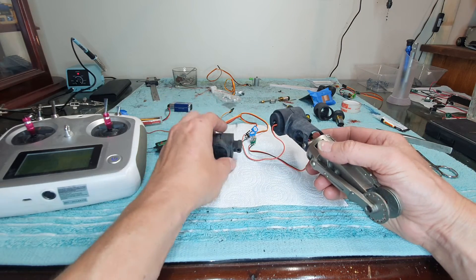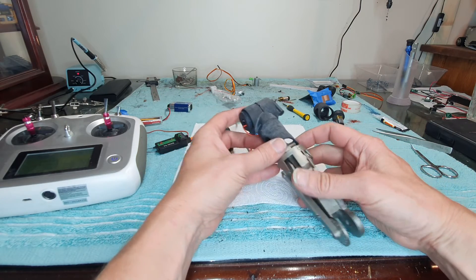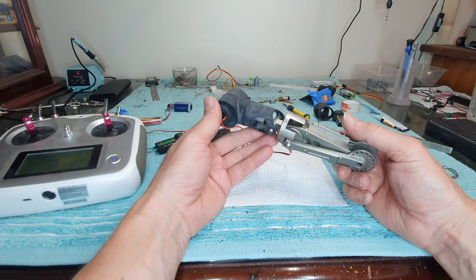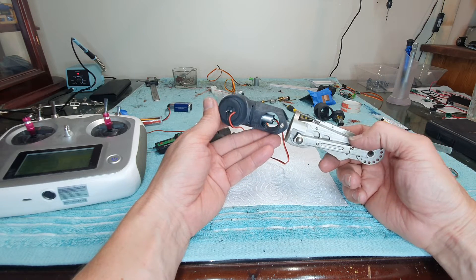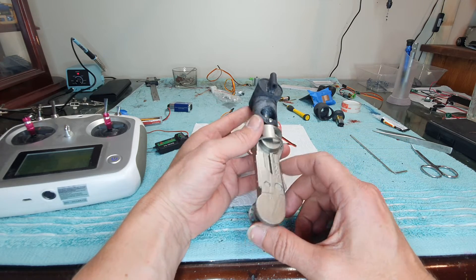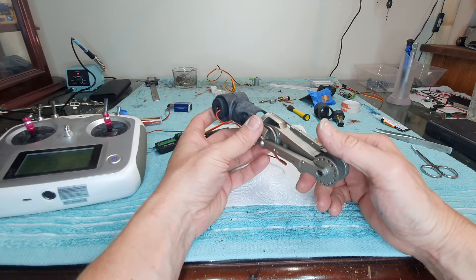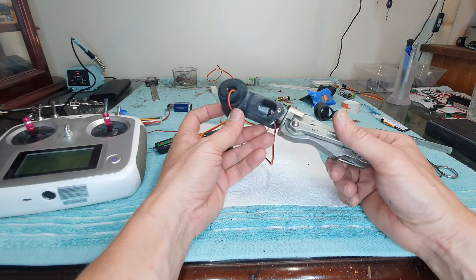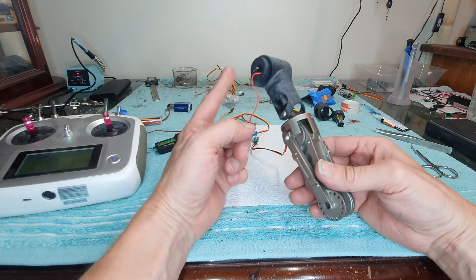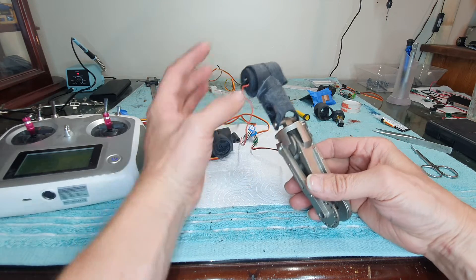Here's an update on the robotics for the Short Circuit Johnny 5 arm. Lance and I are working on it — Lance is doing the cutting of the actual arm itself. I'm using the photos from the props that were just auctioned off, which is the first time I've actually had a good look at it, so I've been working on this section mainly.